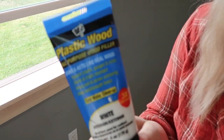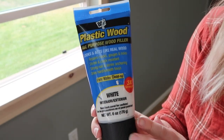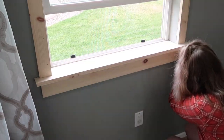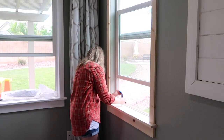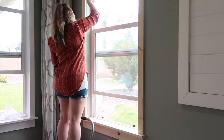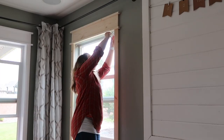Now I'm just going to fill all the nail holes. My favorite product for this is DAP plastic wood in their squeeze tube in the color white. Not only will I fill all the nail holes, I will also get any knots that might have a chip in them or any little imperfections I see as I'm going through. I'll also fill any little gaps or things I just want to be a little more smooth.